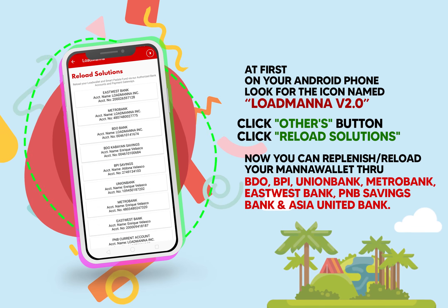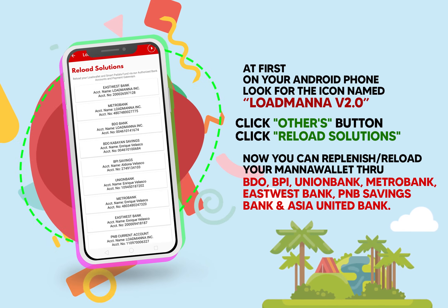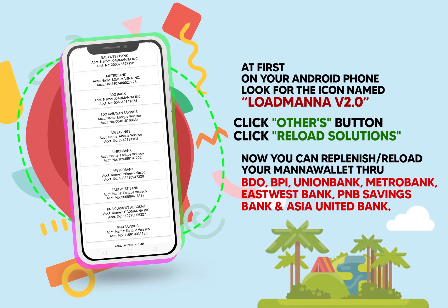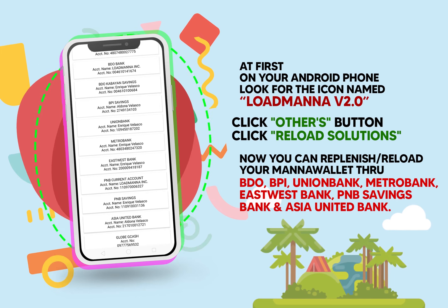You can replenish or reload your Mana Wallet through BDO, BPI, Union Bank, Metro Bank, East-West Bank, PN Savings Bank, and Asia United Bank.